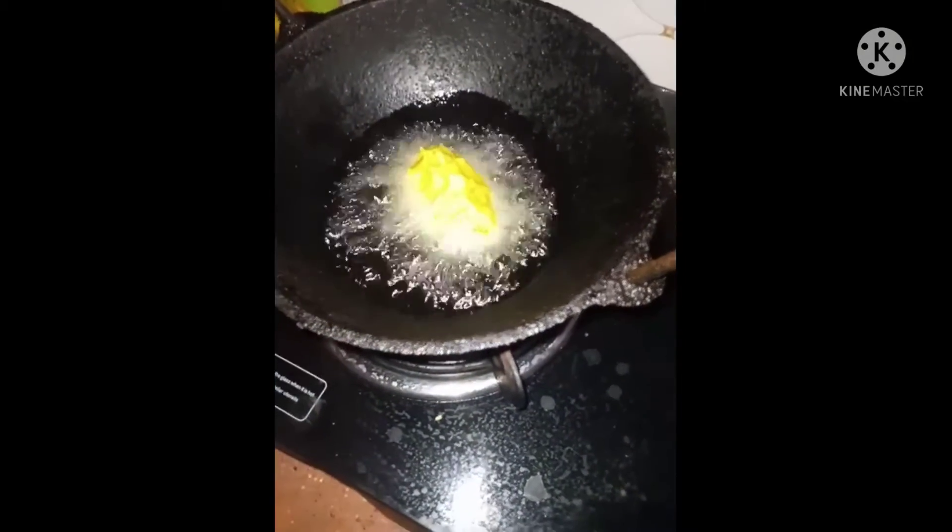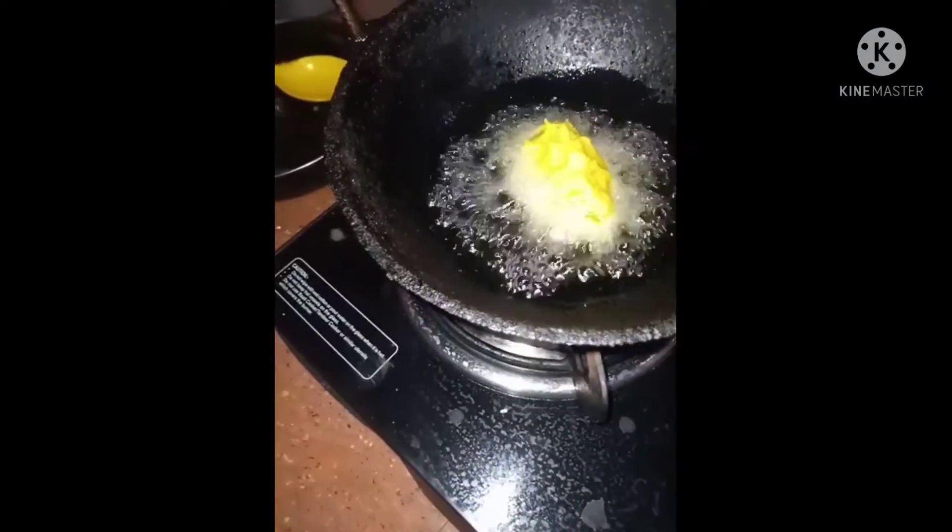I will add some to the pan. I will add a little bit to the pan. We use the whole chicken.